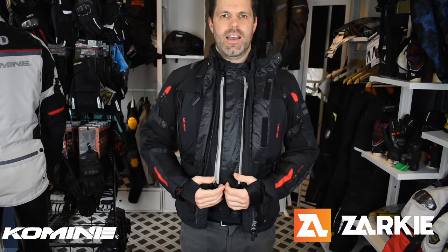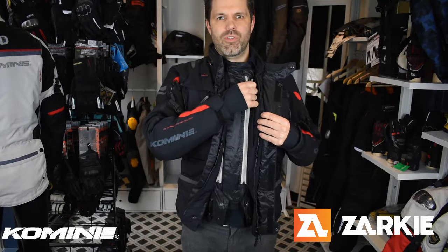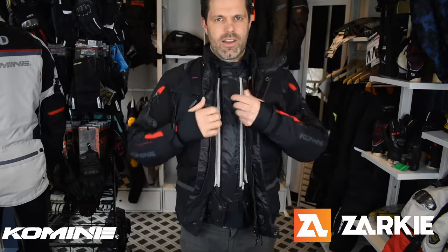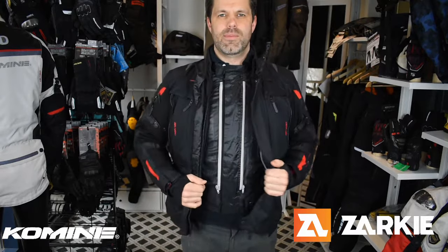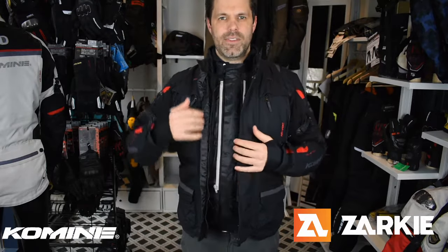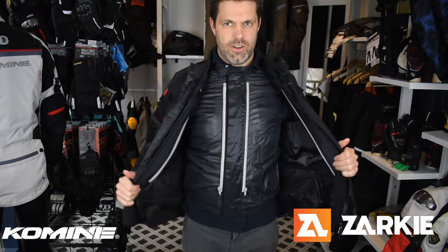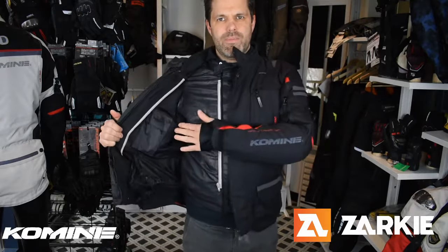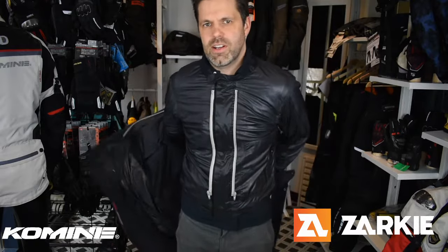To take the outer layers off, I can undo the waist belt. You can see that the windproof, waterproof liner zips into the high-strength Cordura outer shell. So I can just undo one zip, then two zips. I've already undone the clips on the sleeves and the back of the neck just to show you how easy it is to take the jacket off. There are also pockets on the lining on the inside. So I can just take that outer shell off like so.